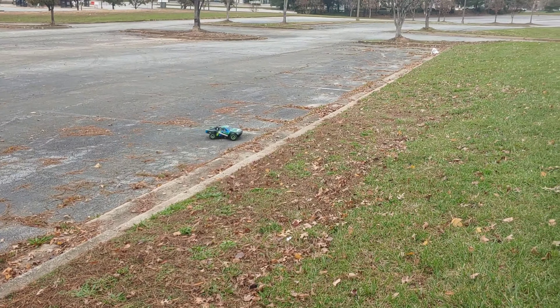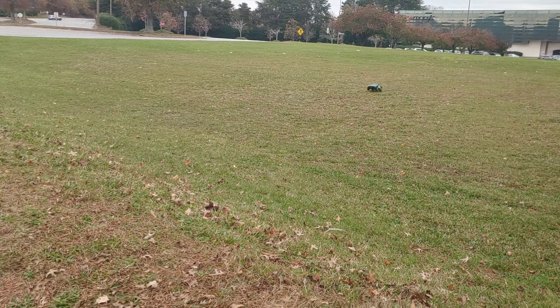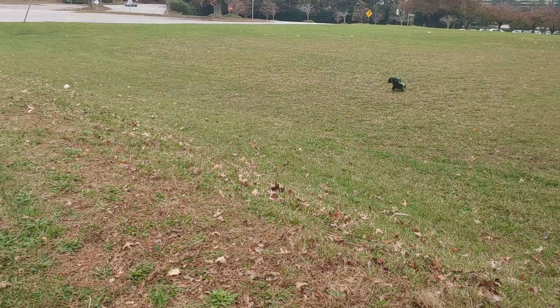Wow, look at that — landing on his feet too, like a cat! You still got more than enough power to do a wheelie of course. Perfect backflip! Hopefully I got all that on film — I don't know, I wasn't paying any attention. I know some of y'all are like 'do it again' — I'm gonna try.